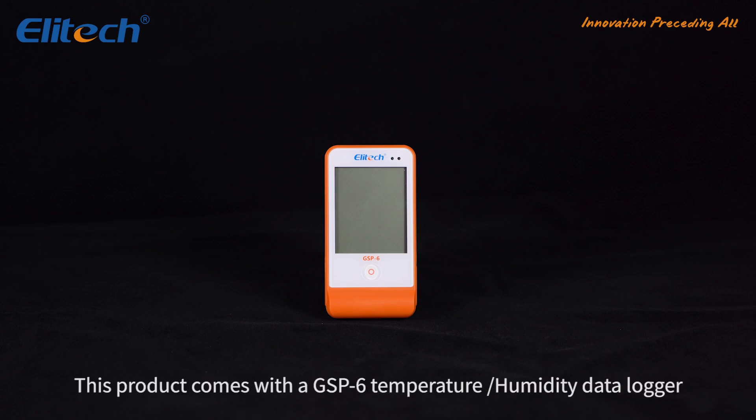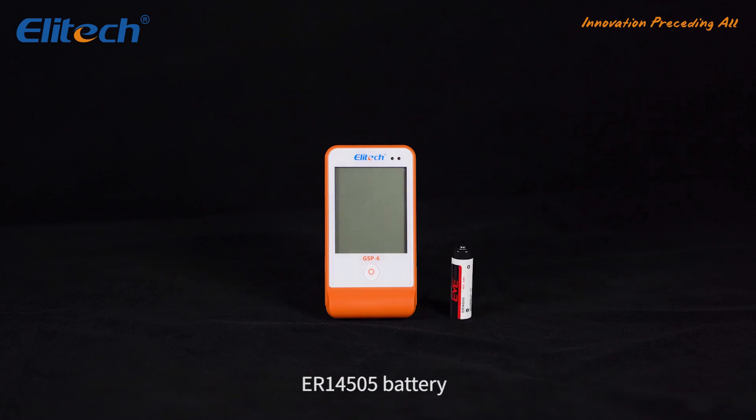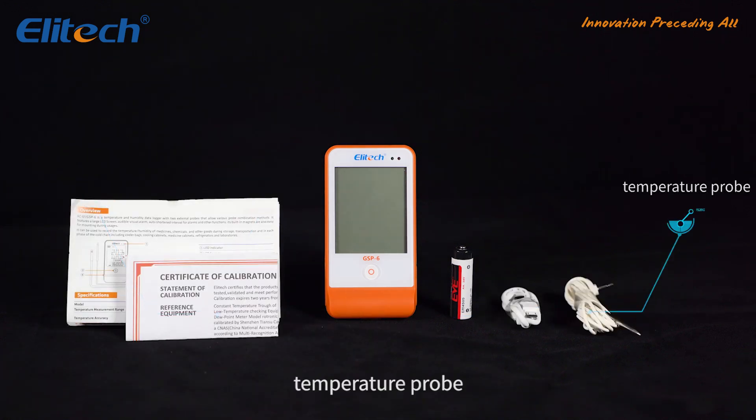This product comes with a GSP-6 temperature/humidity data logger, ER14505 battery, user manual, a calibration certificate, and a USB cable.